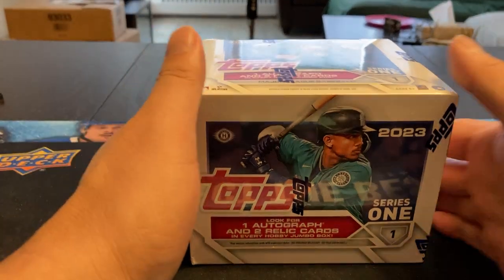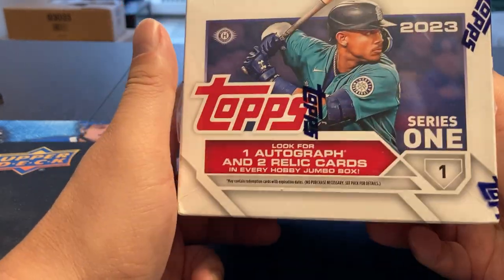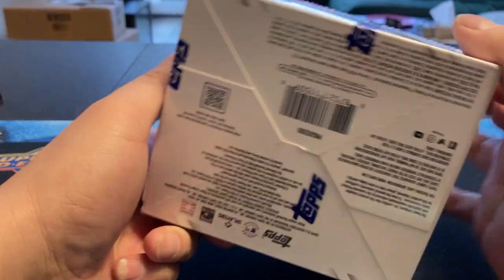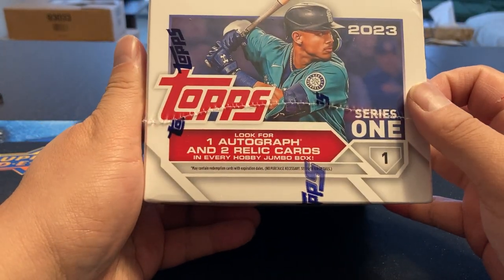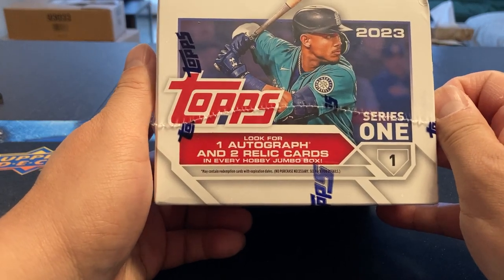Hey, welcome back to my channel, everyone. We're going to open up a box of 2023 Topps Series 1 Jumbo. Just came out last week, haven't had a chance to open it yet, but hearing some pretty good stuff about this. One autograph and two relic cards in every hobby Jumbo box. So yeah, let's give it a shot.